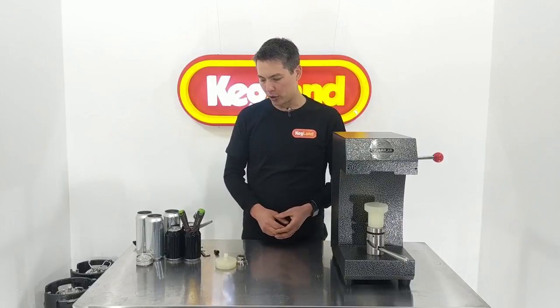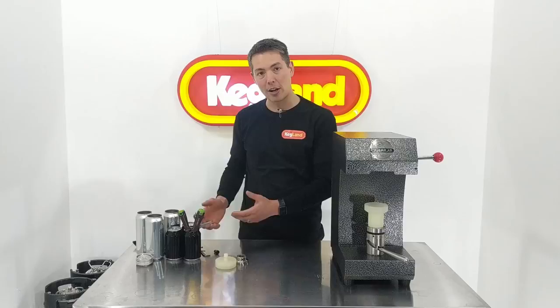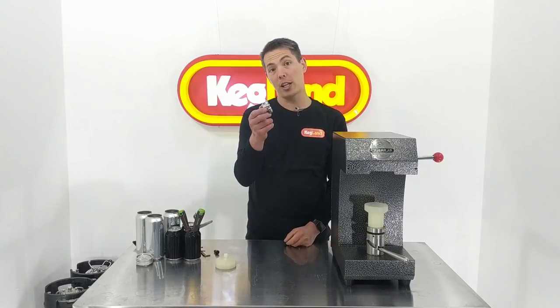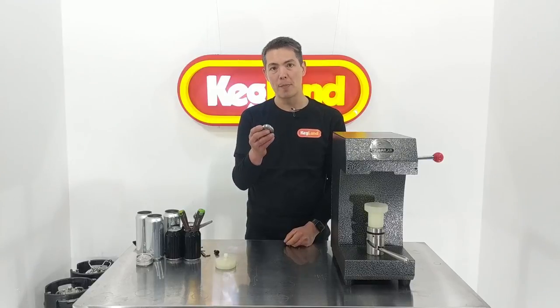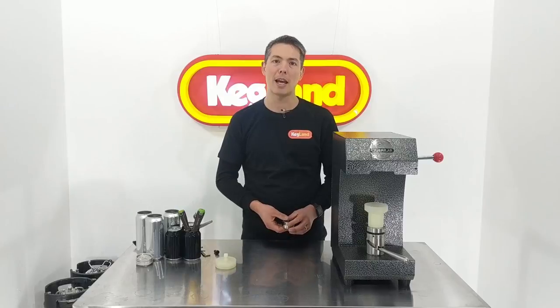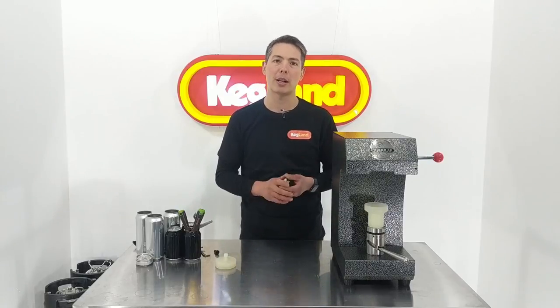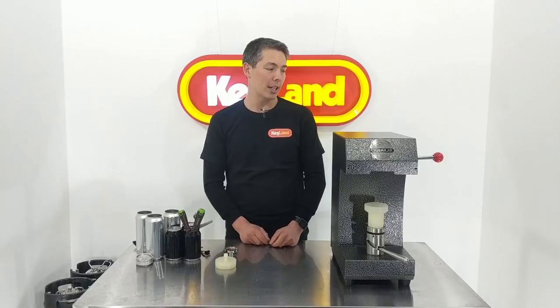This video is about how to set up and adjust the machine for different can heights, and also the fact that we've got different types of chucks available — for different brands of cans you'll need to change the chuck over. I'm going to talk about how to set that up and make sure that the first and second operation is done correctly.